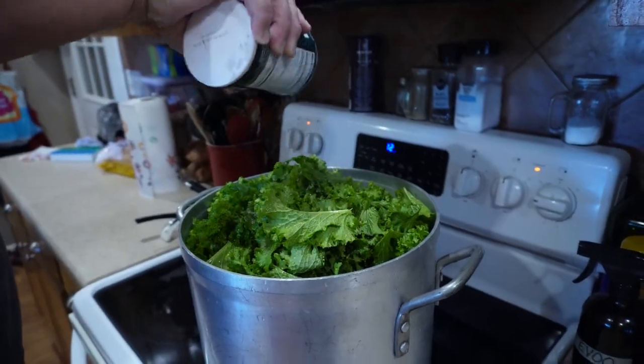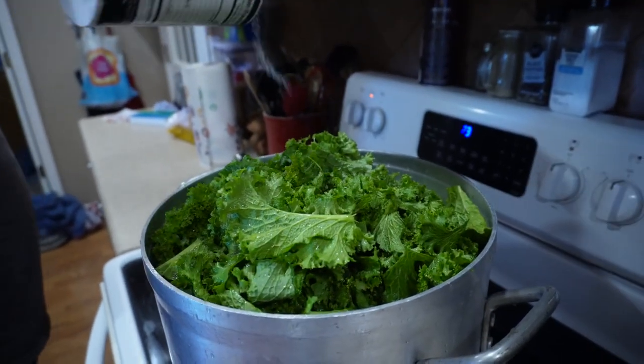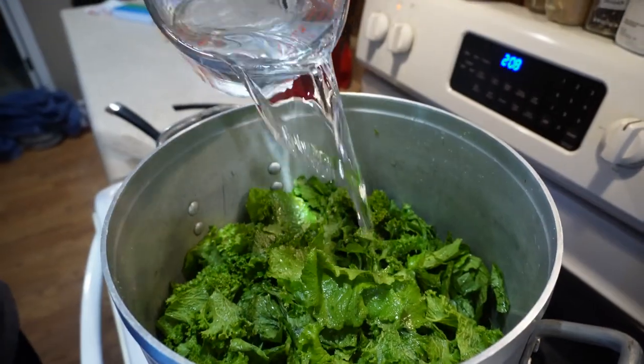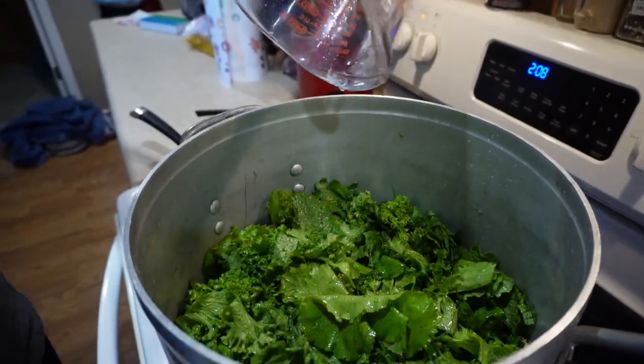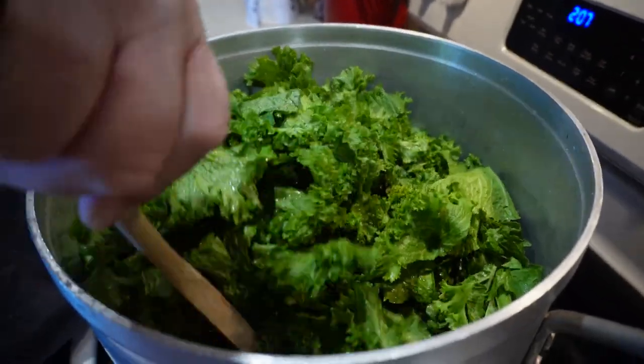Season to your taste. We used salt, black pepper, and some red pepper flakes. We started out with about four cups of water, and had our temperature set just barely above low.